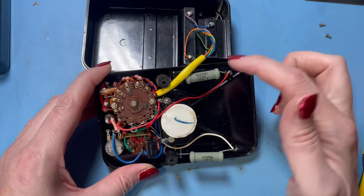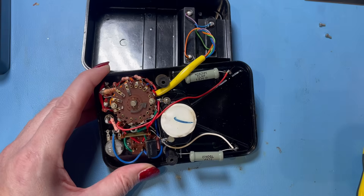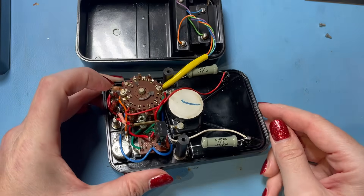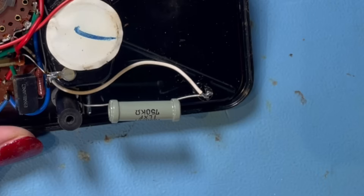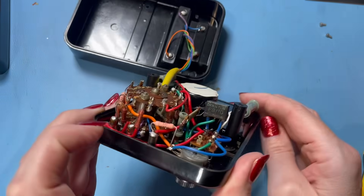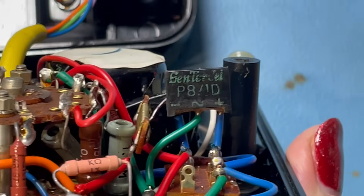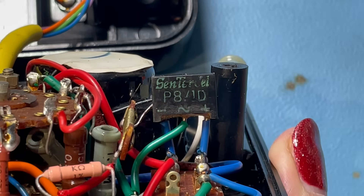It looks nice and clean inside. We've got some high voltage resistors there — that'll be for the thousand volt range, one for DC and one for AC. We've got 15 megaohms for the DC thousand volt range and 750k for the AC thousand volt range. There's a close-up of the high voltage resistor that divides down the thousand volts, along with the rest of the range resistors on the switch. You typically only see this type of high voltage resistor in old vintage analog meters like AVOs. There's the back of the movement, and around the edge of the switch you can see the range resistors. There's also a wire-wound resistor on a card. That component — center cell P8/1D — that's the selenium rectifier.